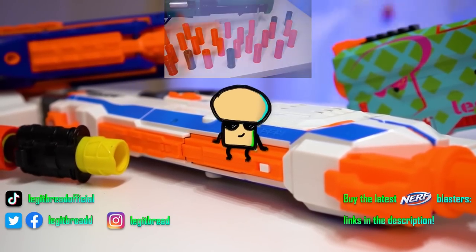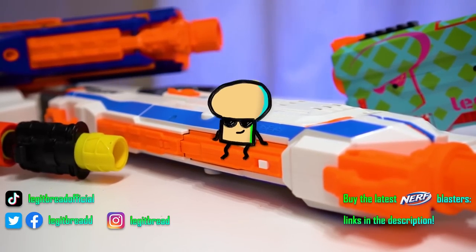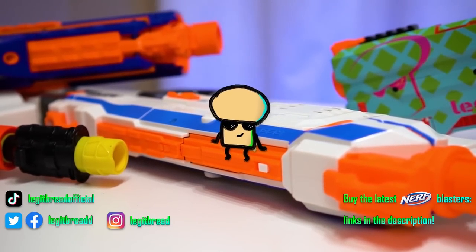Check out that video on the left. Buy the latest and greatest Nerf blasters down in the description. Thanks for watching, hope you do something great today, and get that bread!